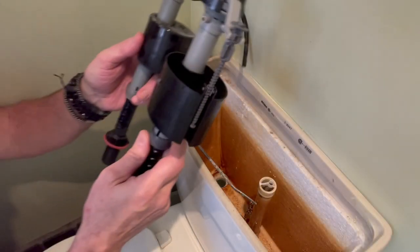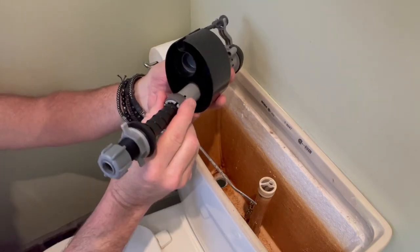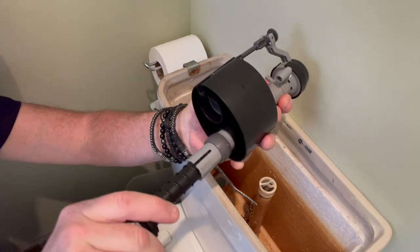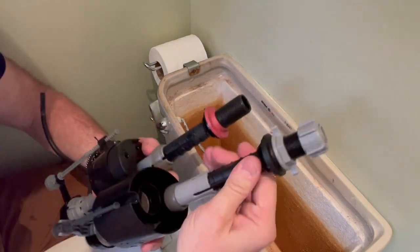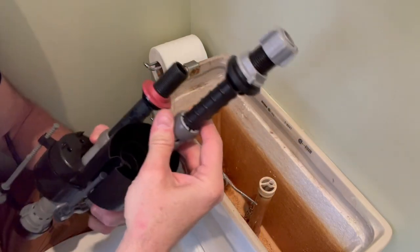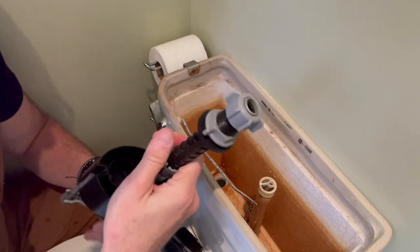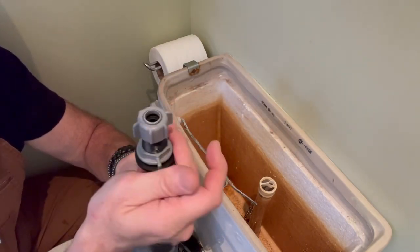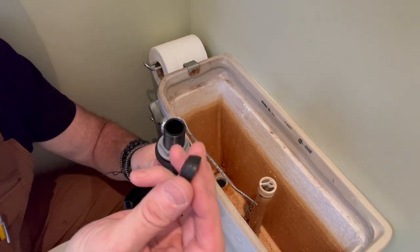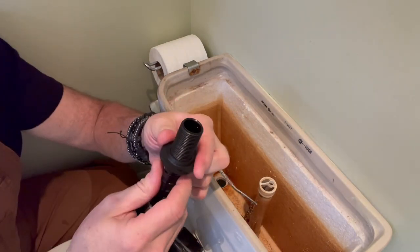I've got a new fill valve — similar, but by another manufacturer. The length is adjusted by releasing the slip ring and sliding the shaft up and down, either by rotating it or by tugging it like a crazy person. Set a length comparable to the valve you're replacing, then push the slip ring back and make absolutely certain it's snug. If not, the top half of the valve will take off like a rocket once the water's turned on. Remove all the extra stuff you won't need, and make sure to drop parts somewhere you'll step on barefoot at 3 in the morning.